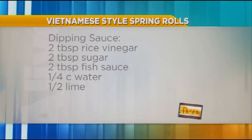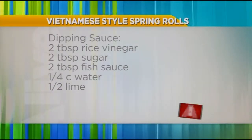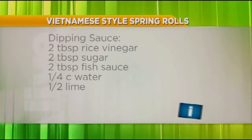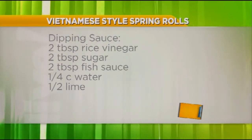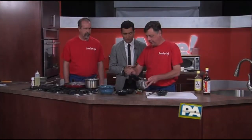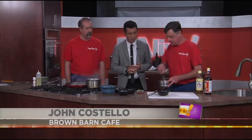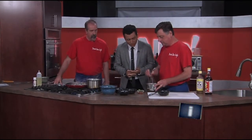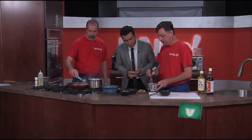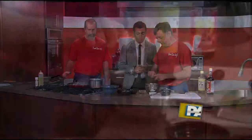We're also going to make the dipping sauce for it. You're going to use equal amounts of sugar, fish sauce, rice vinegar, and water. Stir it up until the sugar's completely dissolved. Just keep going. And then once that's all combined, give it a nice bit of lime to brighten it up.